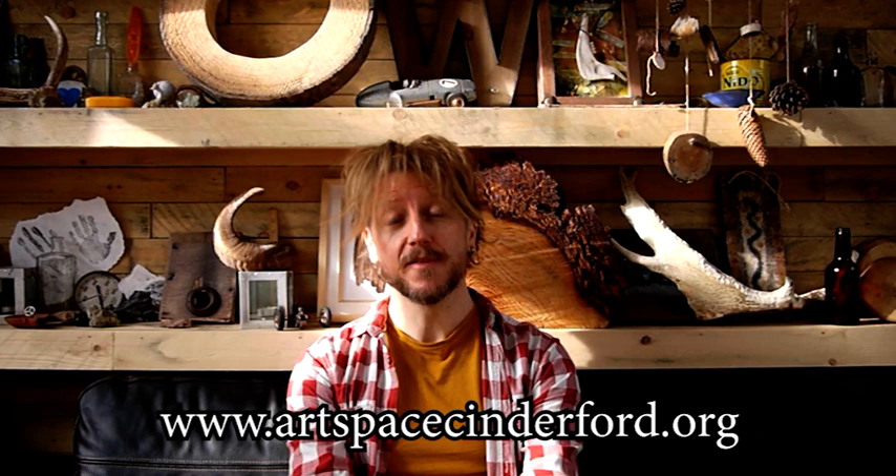Hello everyone. This workshop is part of a series of Mindscape activities which connects people to nature through art. They're designed for people with dementia along with their family and/or carers, but they're also suitable for other groups such as families with children. Mindscape is a Wye Valley Area of Outstanding Natural Beauty and Artspace Cinderford project. It's part of the Forester's Forest, the National Lottery Heritage Fund and the Landscape Partnership Programme, and each of these YouTube videos is accompanied with a step-by-step activity guide that you can download from the Artspace Cinderford website.